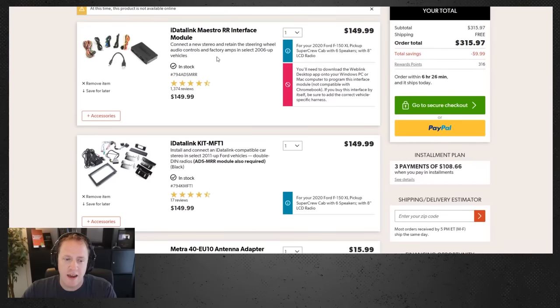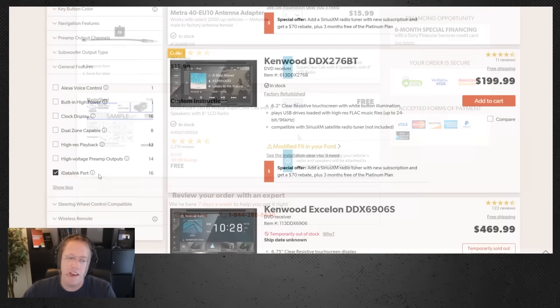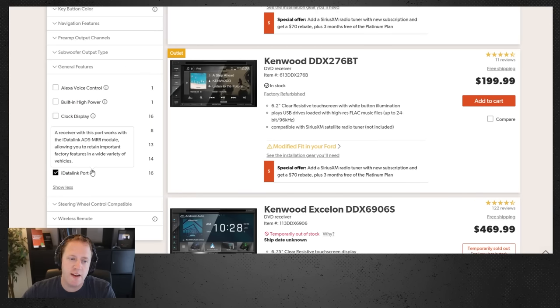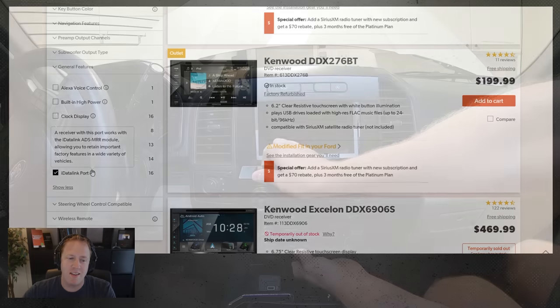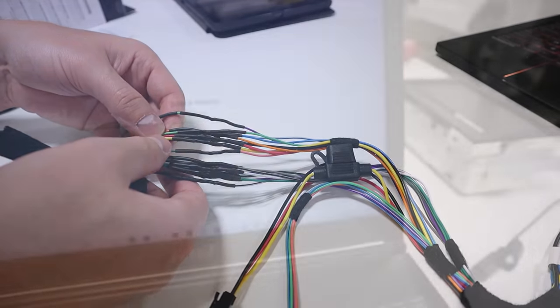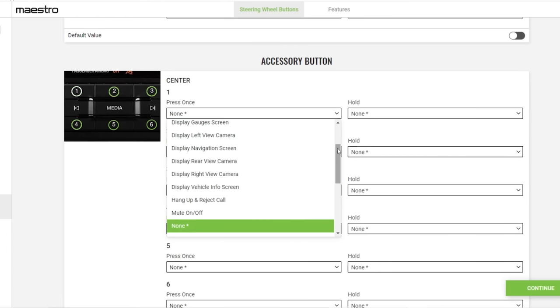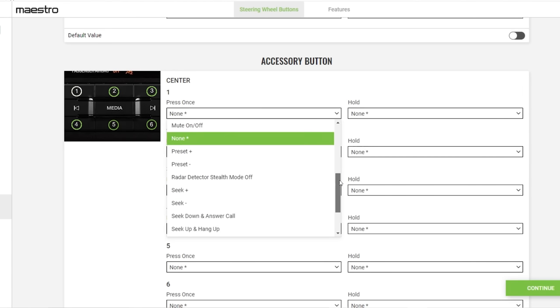The Ford F-Series vehicles have many different audio system options and what you have will impact what parts you need in order to upgrade. In this video I'm going to show you how to get the right parts for the install, including an important new radio feature that you need to make sure you get. I'm going to show you how to remove the old radio, how to make the wiring connections, how to properly program the new data interface along with some cool customization options and more.